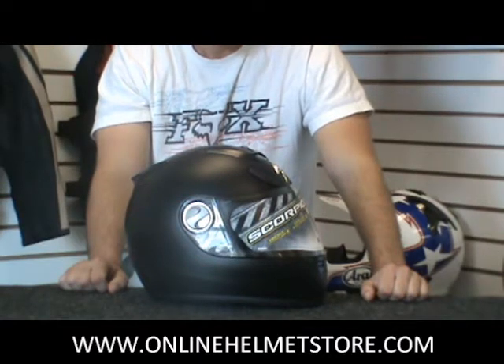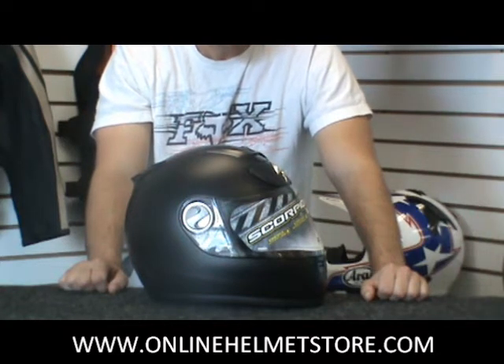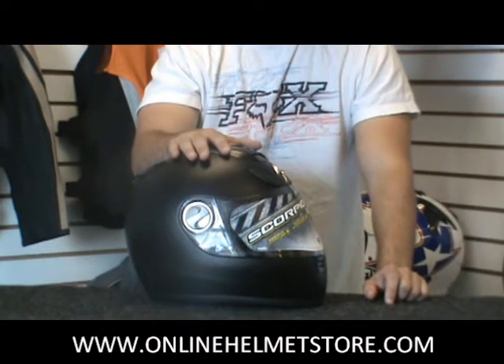We've got the Scorpion EXO 700 helmet. These helmets have been out for a few years now, and it's been getting more and more popular each year. Got a lot of great features on these helmets at a great price. It's a fiberglass Kevlar shell, so it's nice and light and strong.